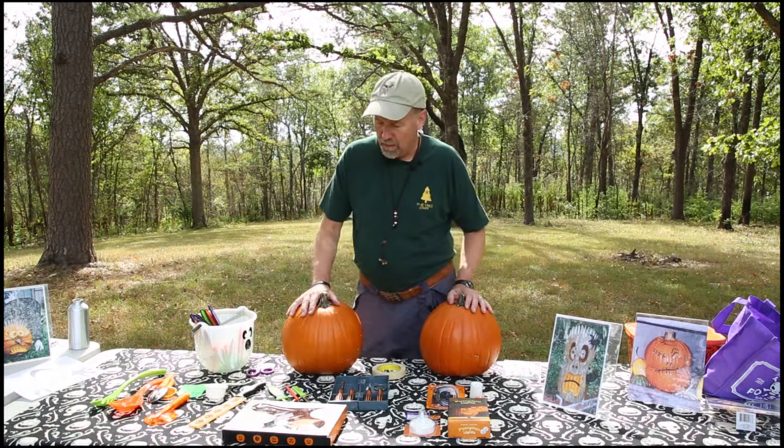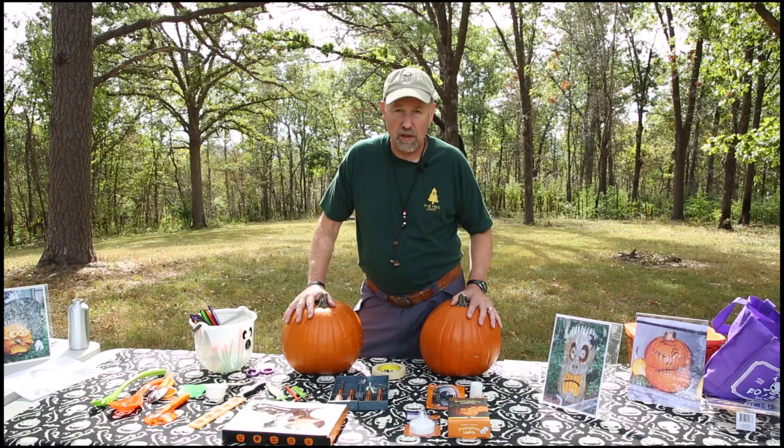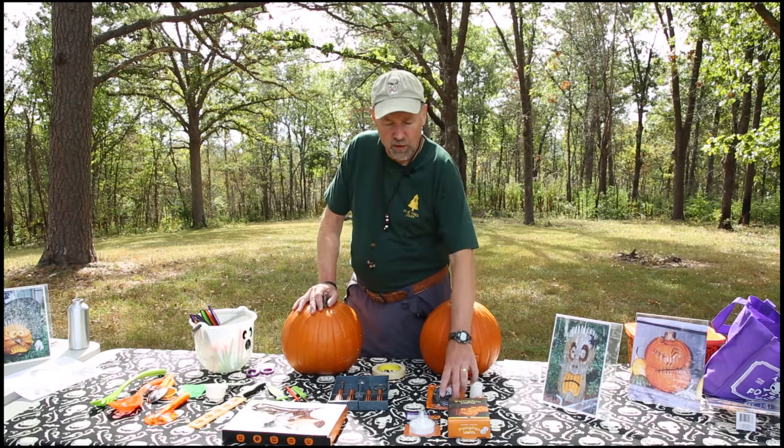The thing to remember about a pumpkin is it's a piece of fruit, and the minute you put a candle in it, you're cooking it, and so its life is not going to be very long. That's why they smell so good, but they're going to shrivel pretty quickly, so go with cold light.